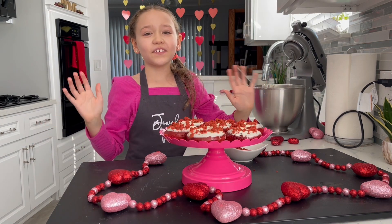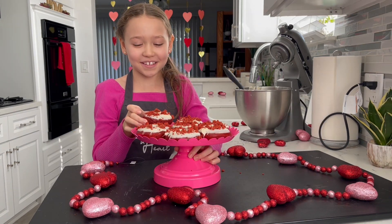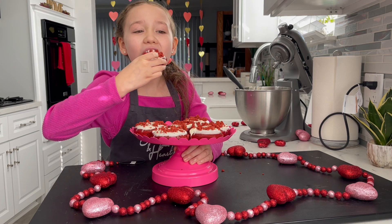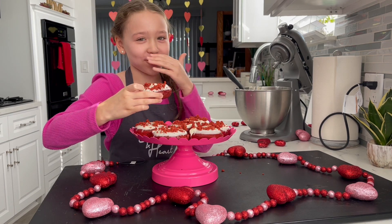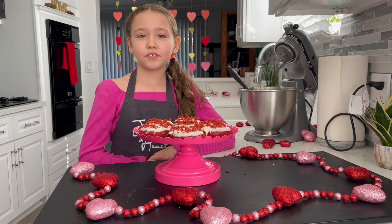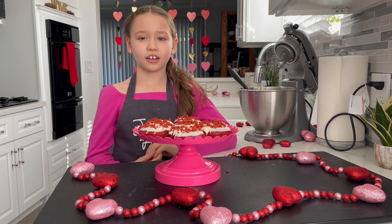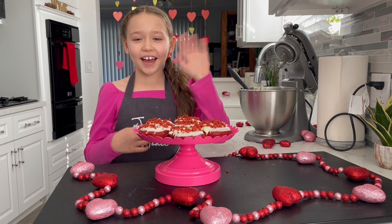There you have it — Valentine's Red Velvet Donuts! Now it's time to taste these yummy donuts. Mmm, you've got to try this. If you want this recipe, go to our website julesandheart.com and subscribe to our channel for more fun and tasty videos. Bye!